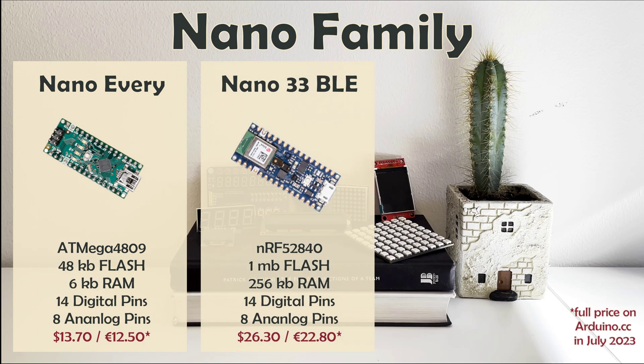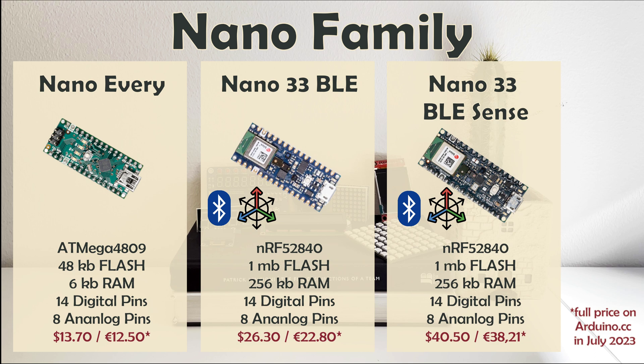Nano 33 BLE, or Bluetooth Low Energy, as the name suggests, comes with Bluetooth and Bluetooth Low Energy, as well as a 9-axis inertial sensor — all you need for your DIY Fitbit. Nano 33 BLE Sense adds a series of embedded sensors, making it a perfect choice for AI-focused projects, such as offline voice recognition.